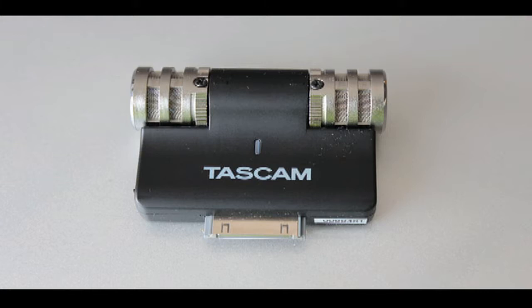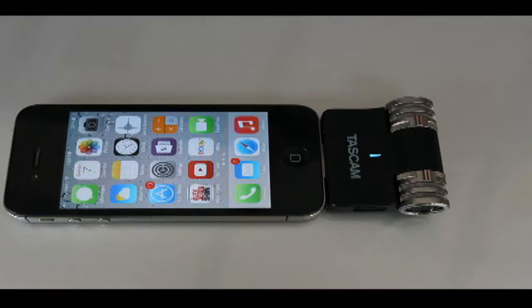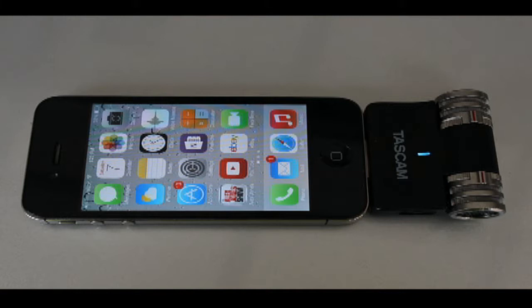I paid $40 for this mic but I feel that it's worth about $25. You can currently buy it in my store for $15 on sale. But since the iPhones with the Thunderbolt cord are out now and this has the old 30-pin connector, it sells at a reduced rate.